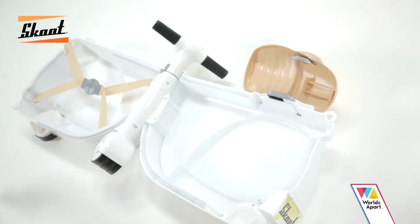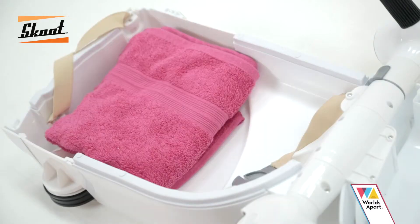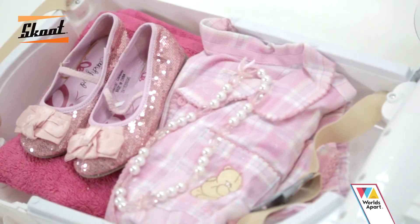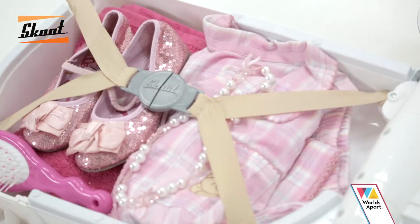Lay it flat by gently pushing down the two sides. Undo the tidy clasp and fill with your child's belongings – a towel, an outfit, shoes and all their favourite toys will be kept safe as you and your family travel. Once you have packed the case, secure by fastening the clasp.